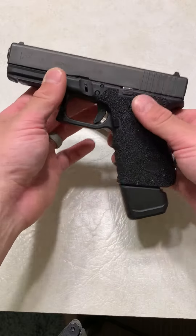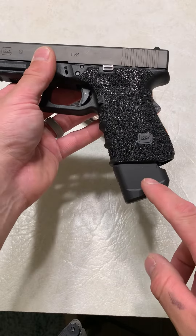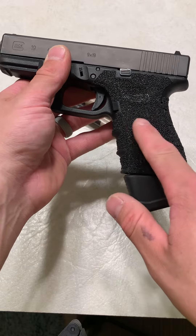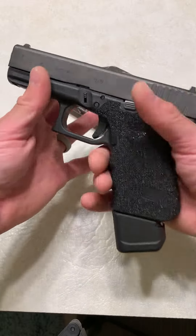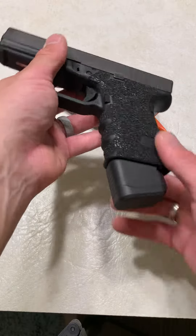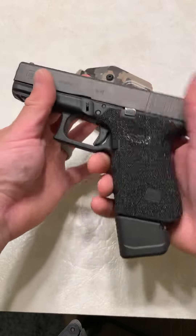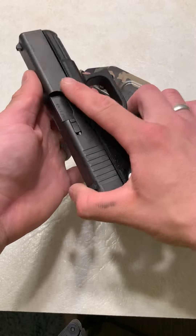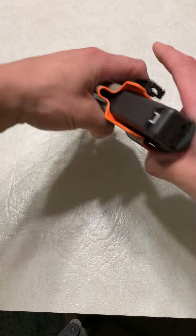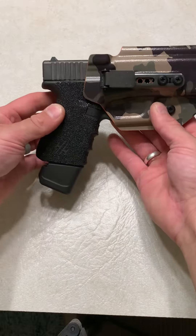You can use it however you'd like, but this weekend we're going to be doing a review of it. We're going to see how it shoots, how the spring that they sent with it really functions, and if it's worth it or not. Because this is one of your more expensive base plates, being at around $65, and it adds plus 5. So far I like the looks of it — very smooth, very clean. That is my Glock 19 setup.